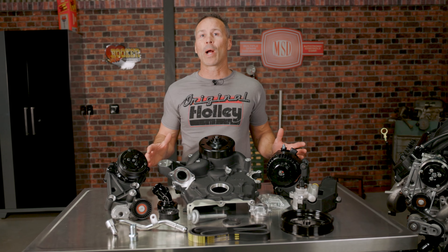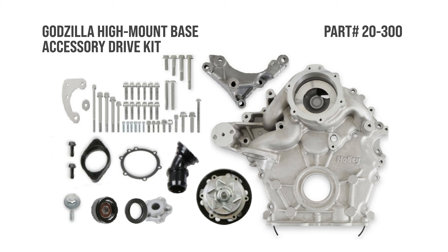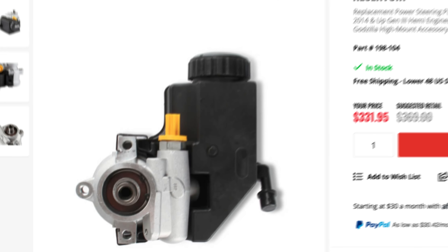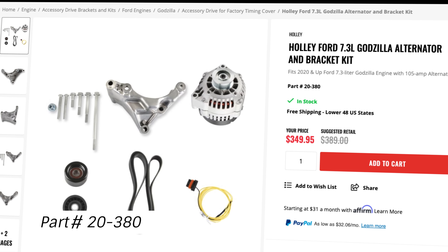If your project requires a more custom setup, we can handle that too. Just choose our base kit. This allows you the option to add accessories like an AC compressor or power steering pump a la carte. There's also an option for adding just an alternator to your Godzilla.